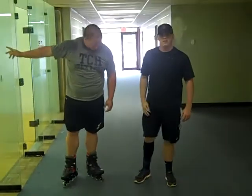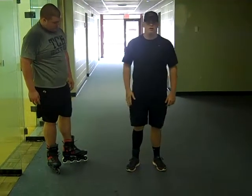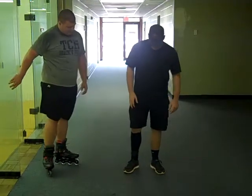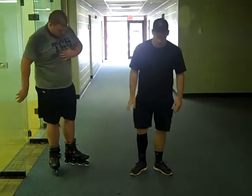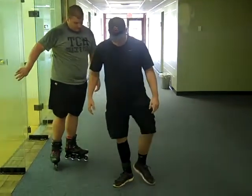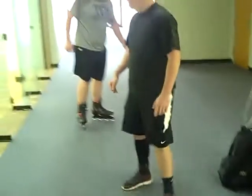First, we're going to go over the forward skate. You want to start off with your heels inside, and you want to push off — the first leg you want to push off is your dominant leg. I can't do it because I'm hurt today, but I got my heels inside. I'm right-footed, so I'm going to push off my right: pick up, push, pick up, push, pick up, push.